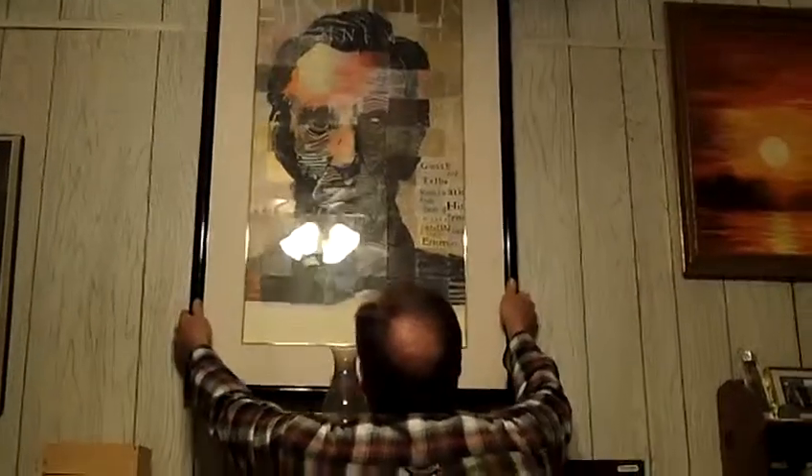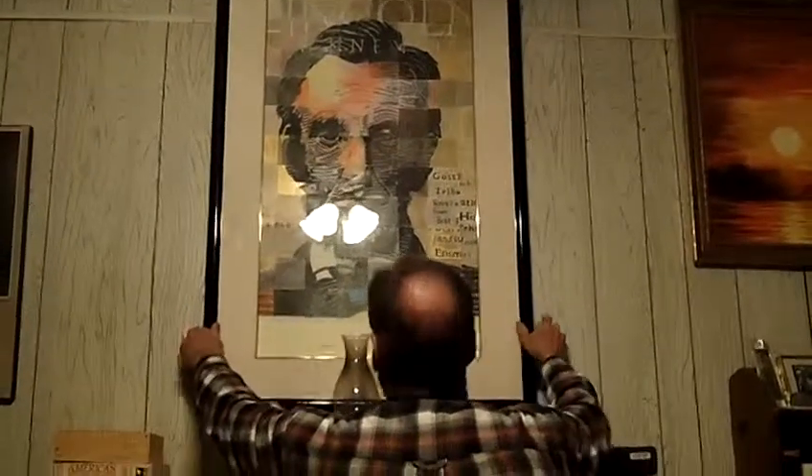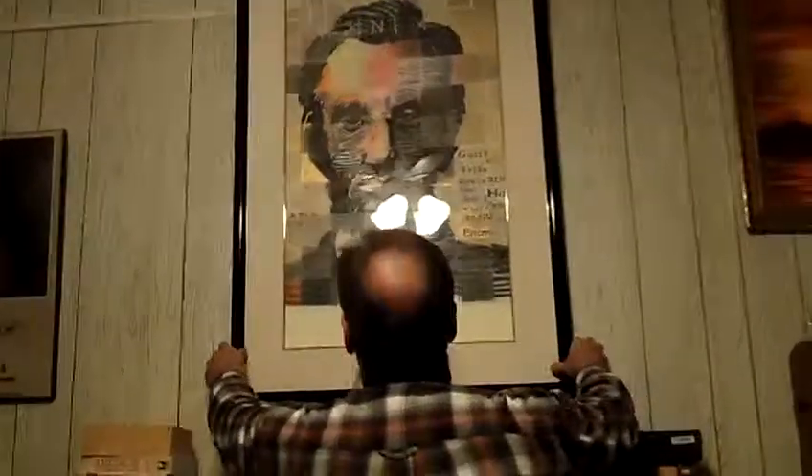We're very pleased with the effect of this thing. Just a little update on how we've been filling some of our off-season. It's Tim Hensley, Urban Homestead, and our website is www.oldvaapples.com.